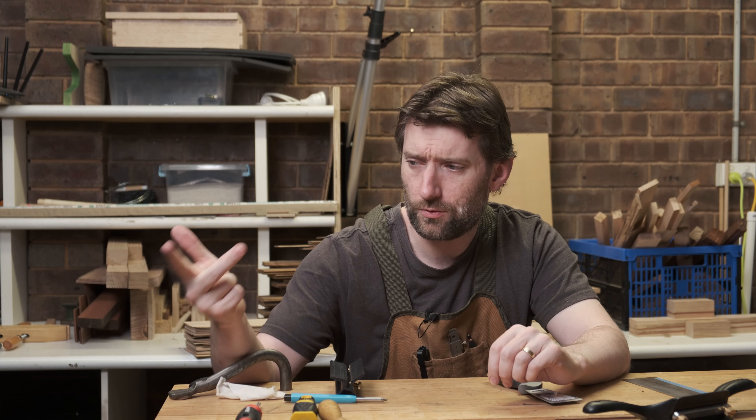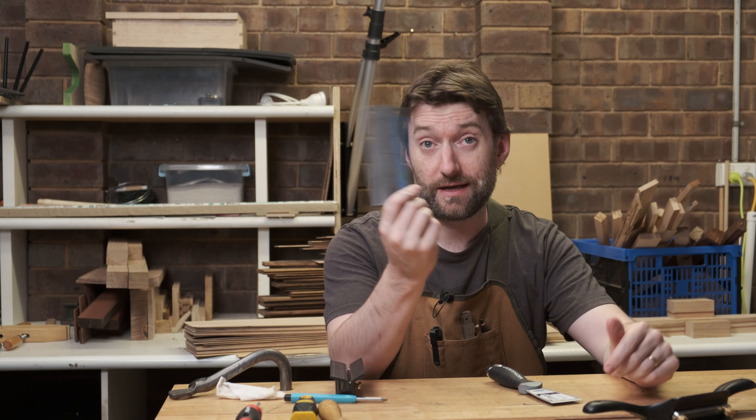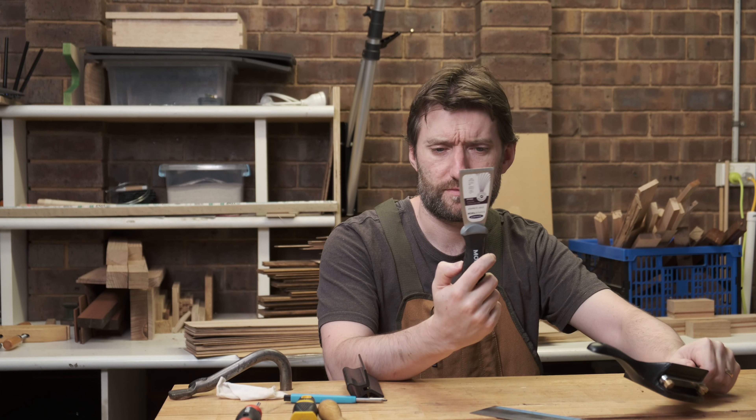In this series of videos I'm covering the who, what, why, when, how of sharpening — just all the things woodworking related. In this video I'm covering card scrapers, cabinet scrapers, and scrapers scrapers.